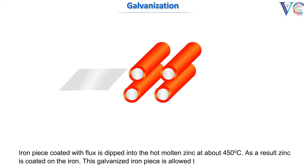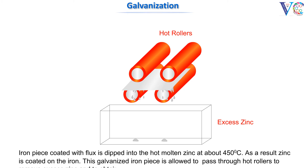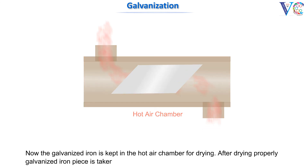This galvanized iron piece is allowed to pass through hot rollers to remove excess zinc and to obtain a uniform coating. The galvanized iron is then kept in a hot air chamber for drying. After drying, the properly galvanized iron piece is taken out.